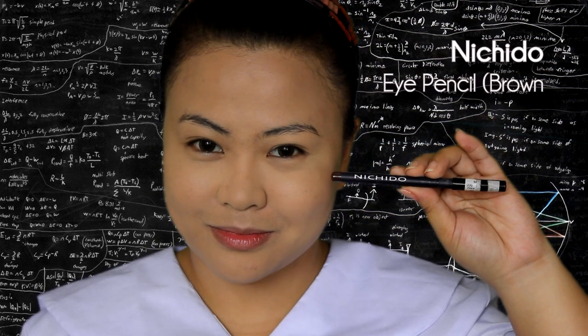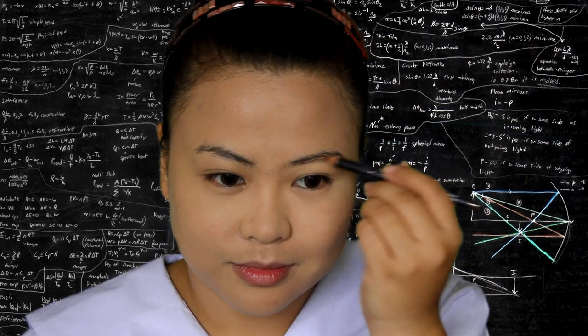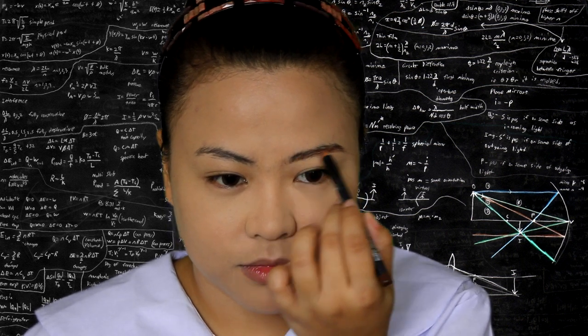For your brows, just use a brown pencil and apply feathery strokes following the natural curve of your brows. Keep it light — do not overdo it.